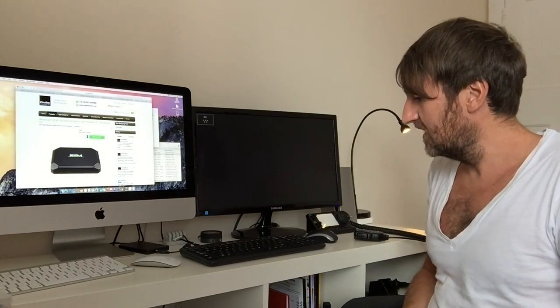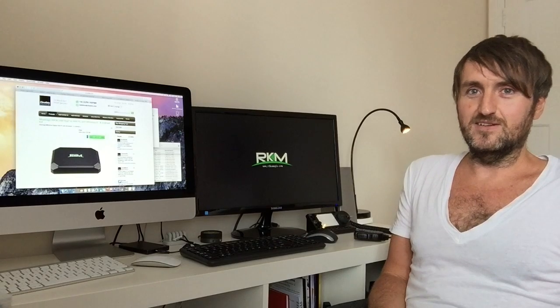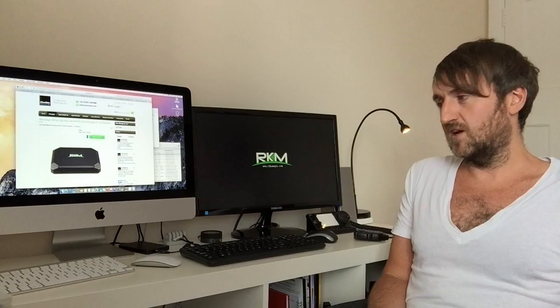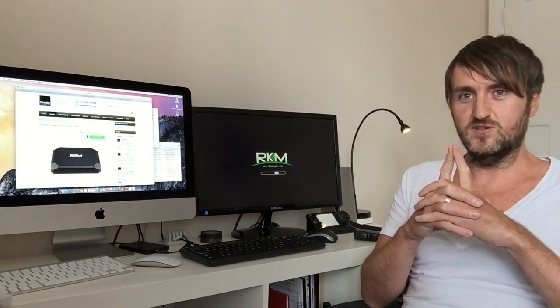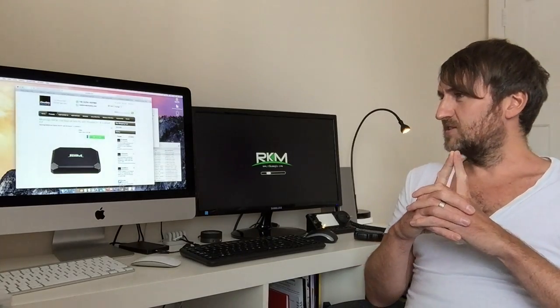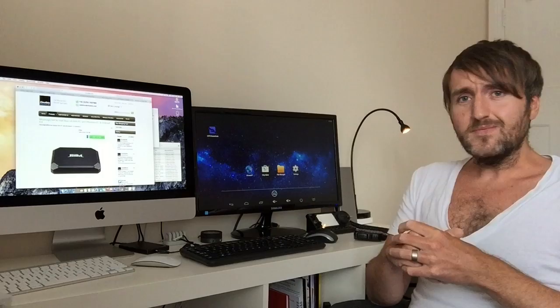This particular box will also be available with Linux Ubuntu pre-installed — that will probably be available by the time you watch this video. We'll have a Linux Edition version of this box, mainly because we've found a lot of customers want Linux versions, both commercial customers and others who just want the system ready to go. Right now we have the Windows and Android version.